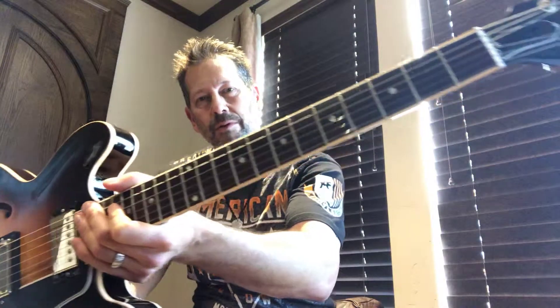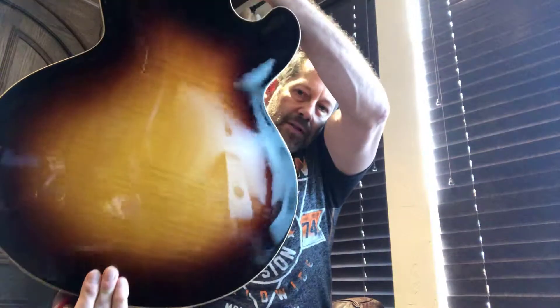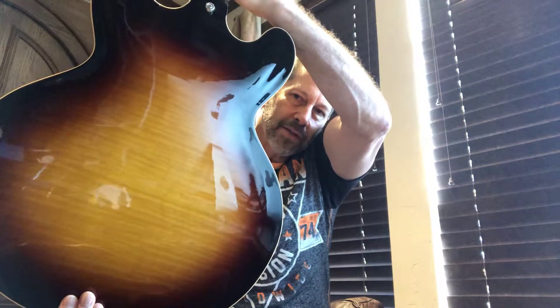It's got dot fret inlays, got a rosewood bound rosewood fretboard. You can see it's got a little bit of playwear, but not much. It's a very clean guitar. There's very minor surface scratches — I can't really even show you anything, to be honest with you. There's no nicks or dings. Very clean. It has a nice figured top and back. You can tell there's flames on both the top and back of this guitar.